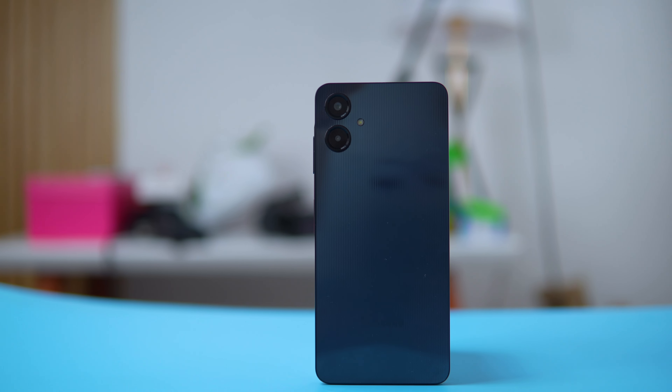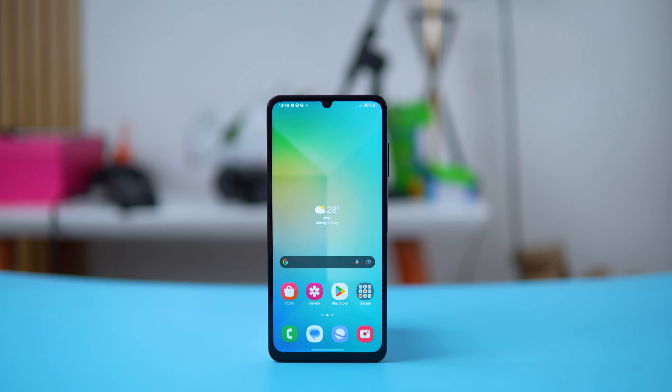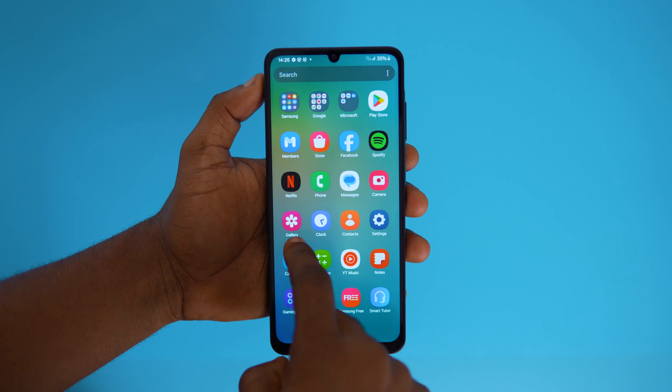I understand the A06 is designed for people that don't prioritize specs and power. However, in 2024, I believe brands should move away from offering phones with 3GB or 4GB RAM. A lag-free experience should be the standard — at least we should get the best performance. With that being said, let's talk about the unboxing.